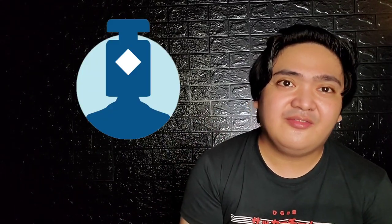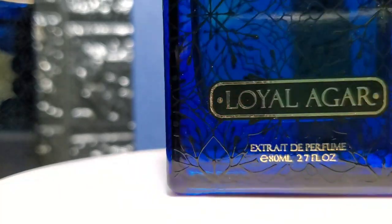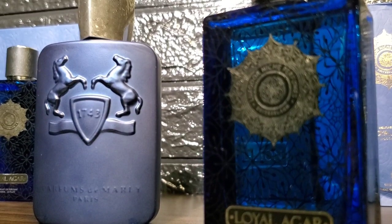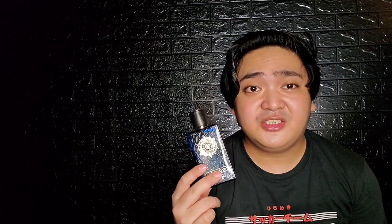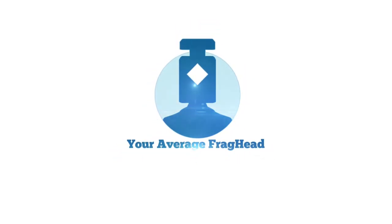Hi guys, this is your average fragrance head Victor, and we will be taking a look at the new batches of Loyal Agar from Luxutor Niche Perfumes, which has received plenty of positive attention from the Philippine fragrance community because of it being a great clone of Penhaligon's Halfeti. Are there any differences from the first batches, which are in 60ml? The short answer is yes, so let's get right into it.